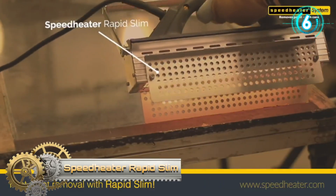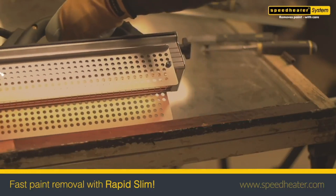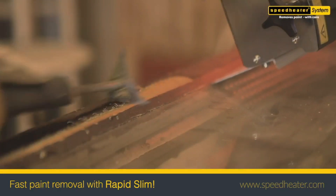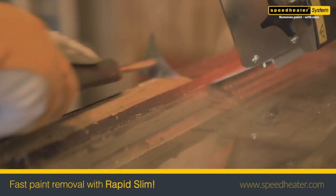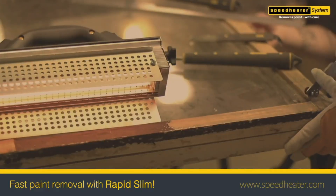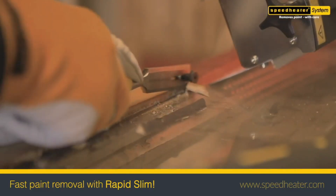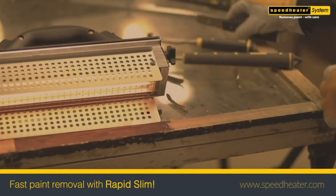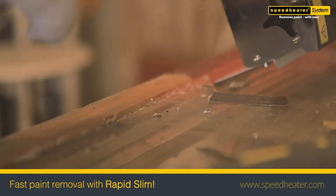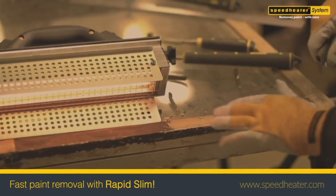Speed Heater Rapid Slim. The Speed Heater IR System Rapid Slim is very effective and flexible for both interior and exterior paint removal. This model is fitted with an optimized heating area, allowing for better access to corners. The IR heater allows for quick, easy, and eco-friendly paint removal for most wood surfaces and has the ability to soften old hardened putty as well as modern rubber-like putty types. Unique scraping tools, mainly intended for window renovation, are included in this system package, which is delivered with a Speed Heater storage box.